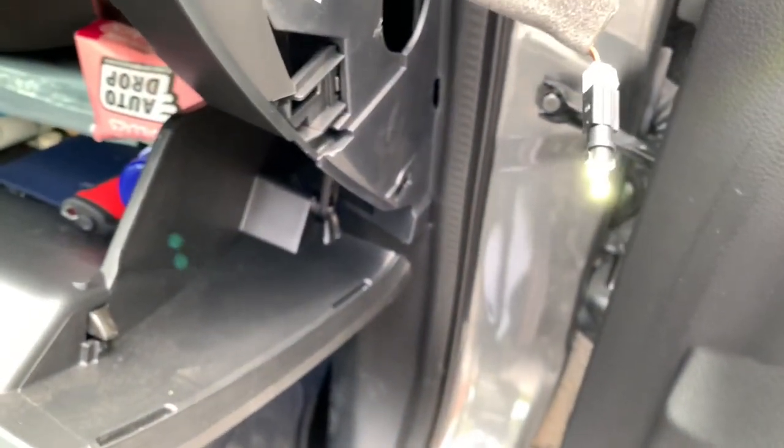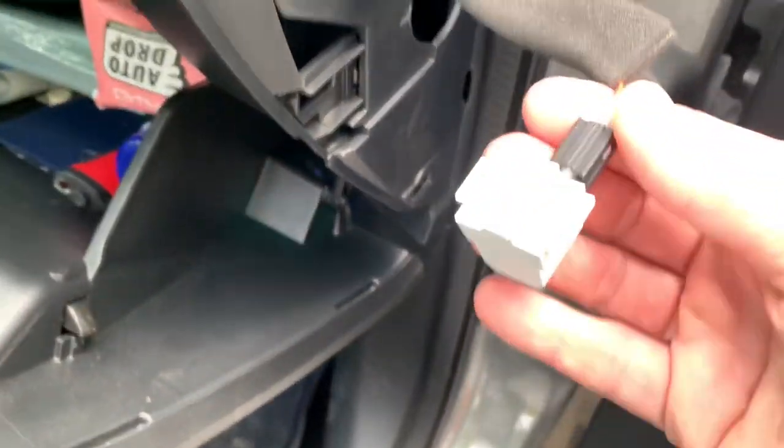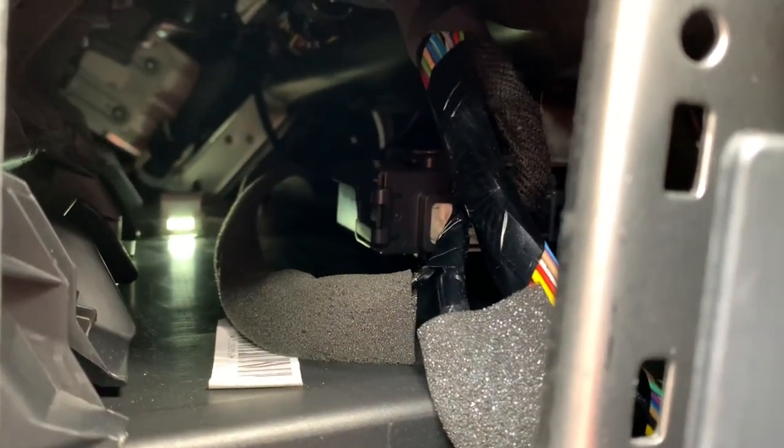Just place the cover back on top like so, and now we have to put the light back in place. And there you go. This is how you change your glove box light without dismounting the whole glove box — it only takes a couple of seconds to do so.